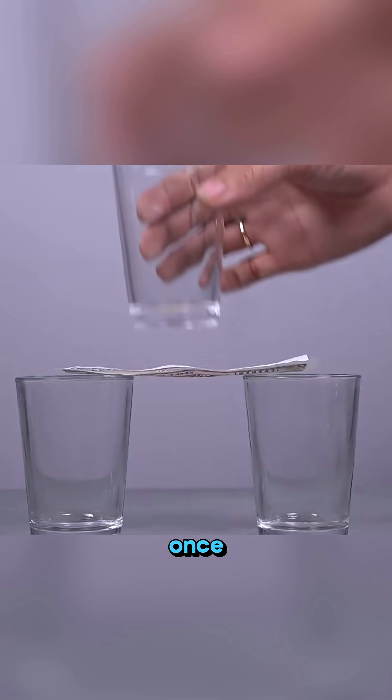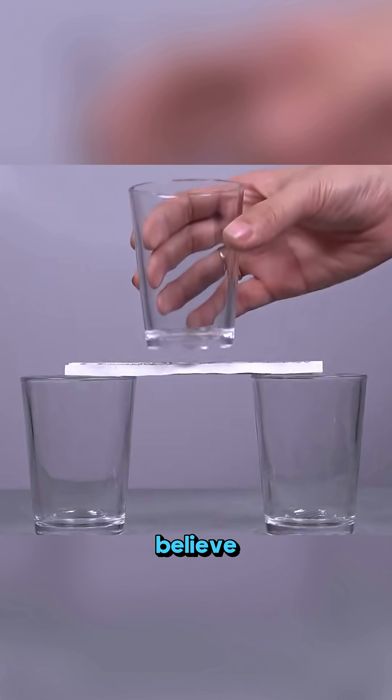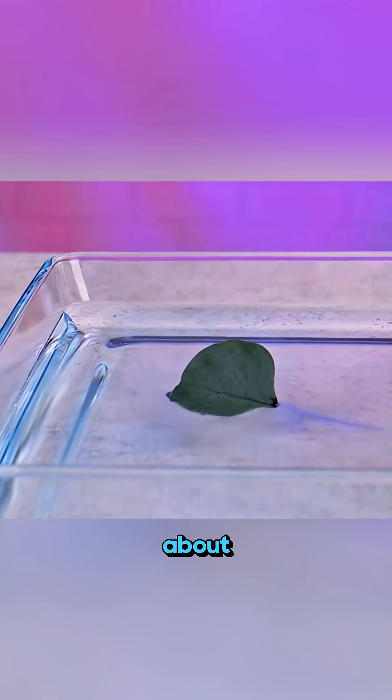Fold a single sheet of paper once, twice, and it can hold things you wouldn't believe. That's the power of structure. Science isn't about magic tricks — it's about curiosity, wonder, and imagination.